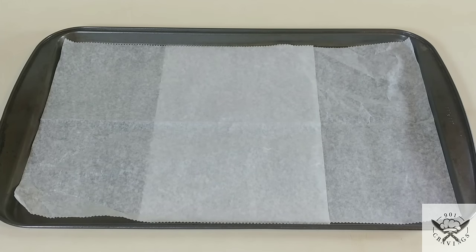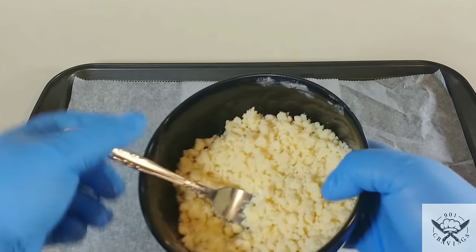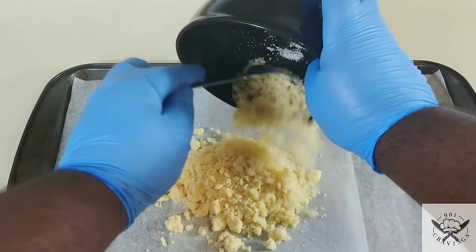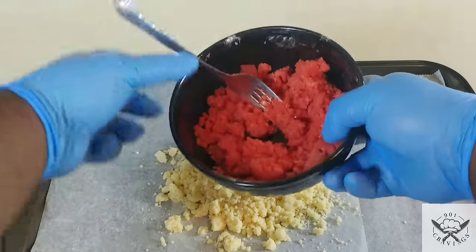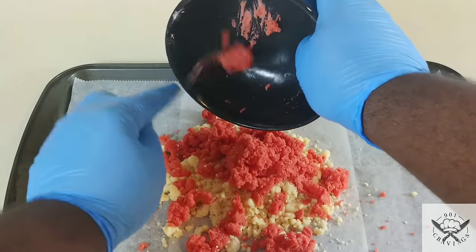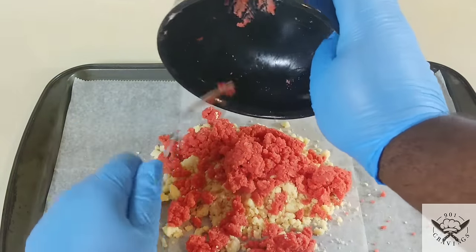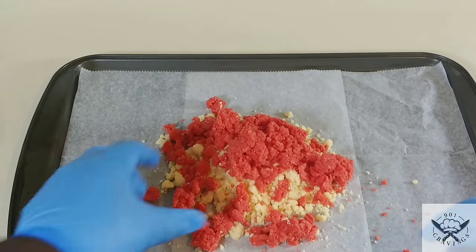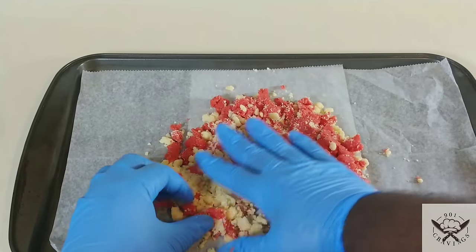Next, take a sheet tray lined with parchment paper or wax paper — you can even use aluminum foil, though I'd spray a little nonstick cooking spray on the foil first. Parchment paper will be the best option. Take the mixtures and dump them on, making sure you get every little bit. Mix it up, spread it around, and flatten it out.